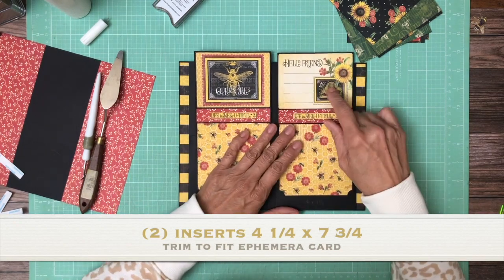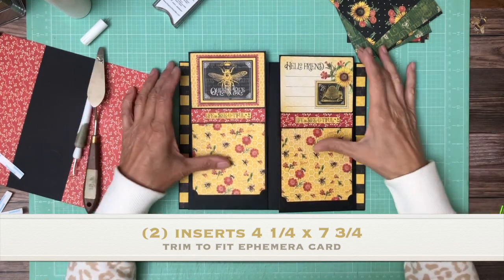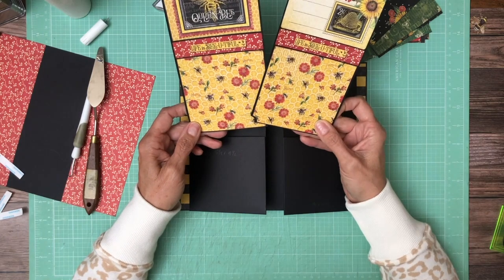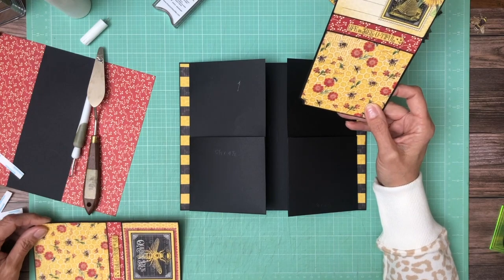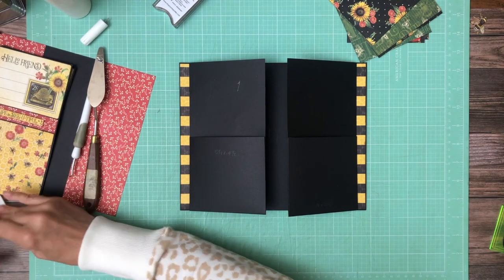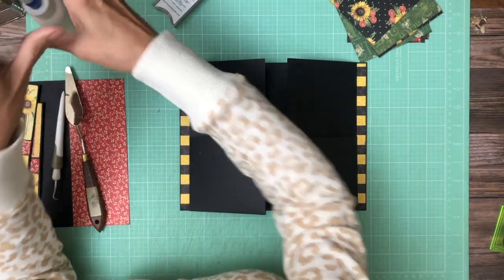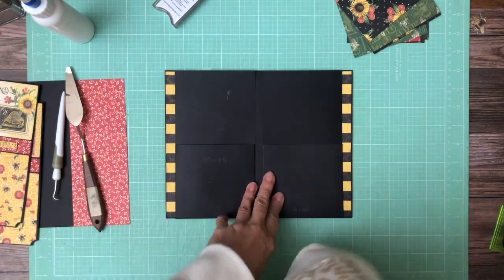I chose these two to go together — it's not the back side of this. I chose this one because I like the honeycomb and the bee going together. I meant to put decorative corners on all four but I didn't, though I do have decorative corners going on the bottom. Again, this is four and one sixteenths by seven and three quarters — you'll need two of those. I would do four and a quarter and trim to fit. That's what I'm going to write in the banner: four and a quarter, trim to fit your ephemera card or whatever size border you want around it.